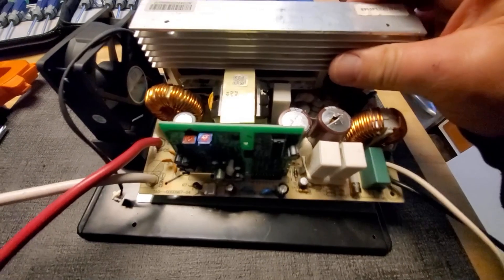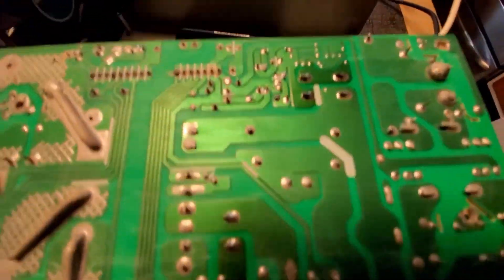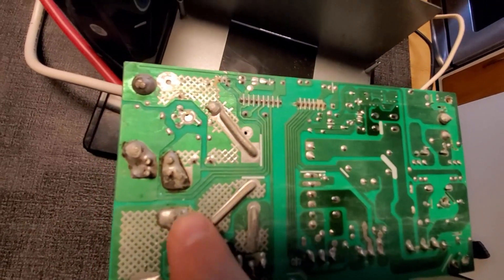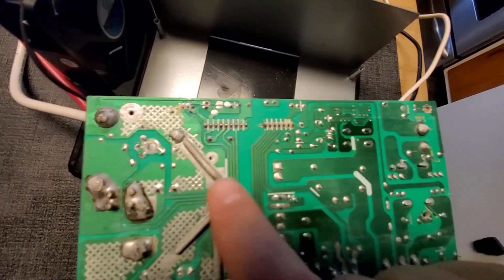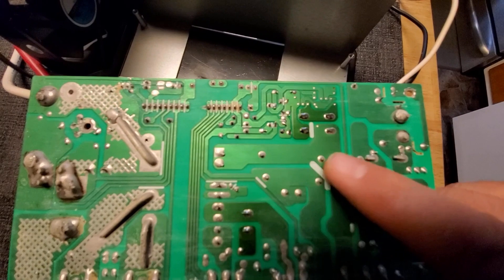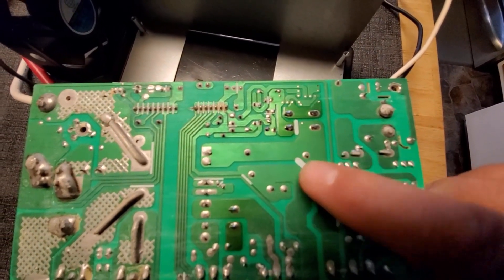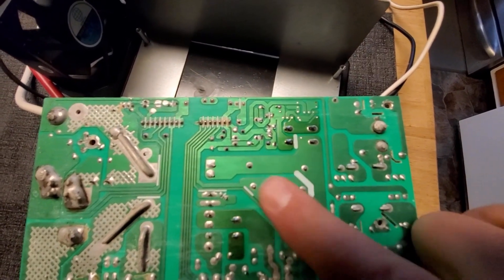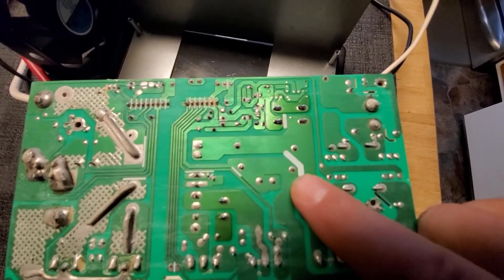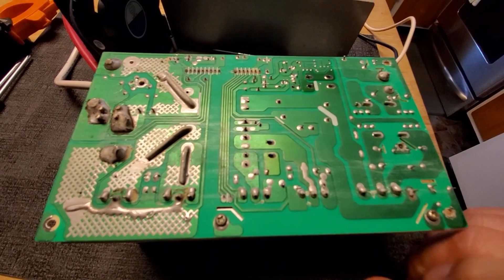I took the screws off and looked on the back, and I don't see any damage to the board. So I should be able to replace the capacitor and the fuse. The fuse on here looks like the type used in a microwave. Here are the capacitor pins that come through the board, and there's a second capacitor over here, so I have to unsolder these. I'll get the numbers off the capacitor, order one, put another fuse in it, and then test it to see if it will function.